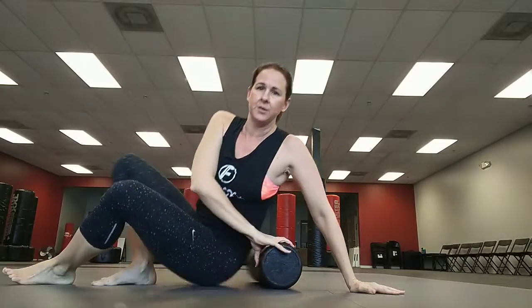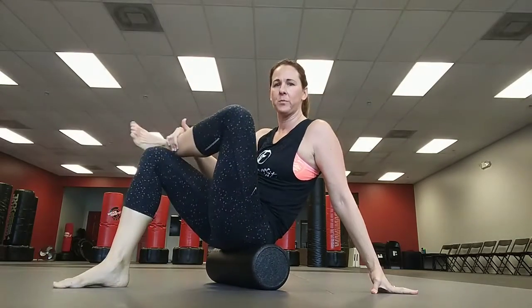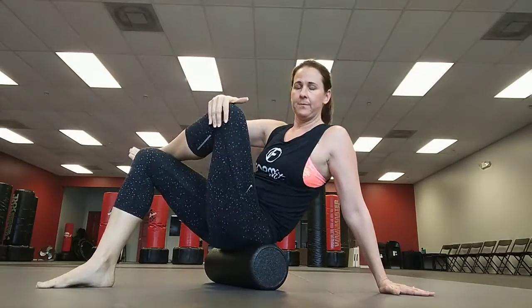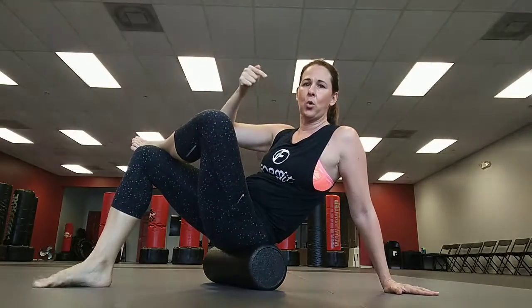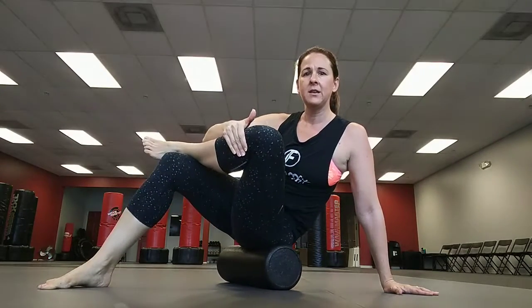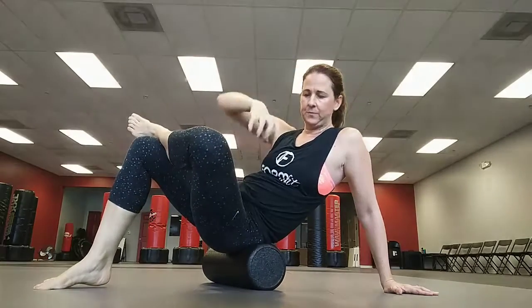Then you're going to sit on your foam roller. Bring one knee up into a figure four position. In this figure four position, grab the knee and pull it towards your body. Securely place your palm and foot on the floor. Then roll — turn kind of towards your hip and start to roll out. The more you pull in, you can pull up into the glute, drop over, pull back, and even rotate side to side.